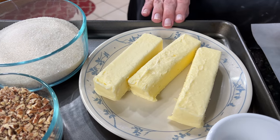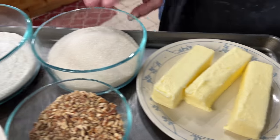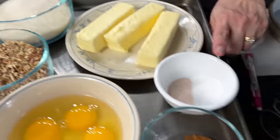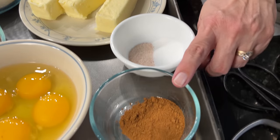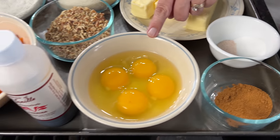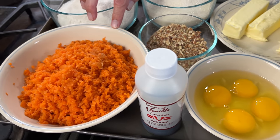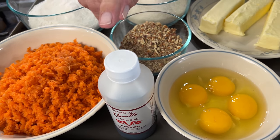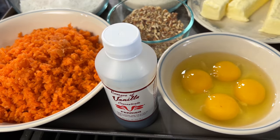For ingredients we need three sticks of butter, two cups of sugar, two cups of flour, two teaspoons of baking soda, two teaspoons of ground cinnamon, one teaspoon of salt, four large eggs, three cups of grated carrots, one cup of pecans, and one teaspoon of vanilla.